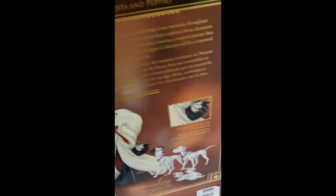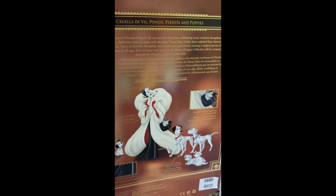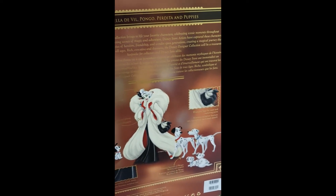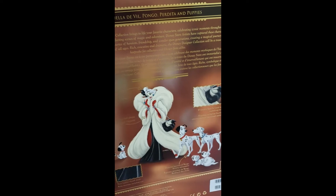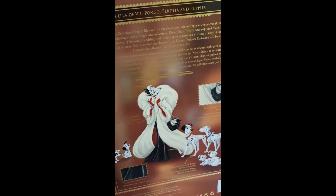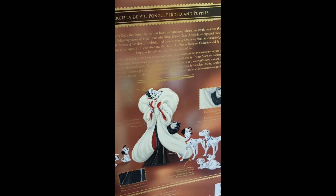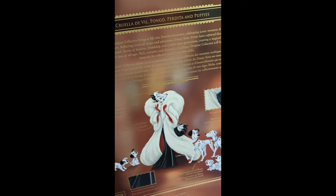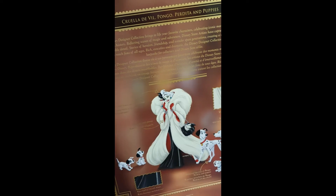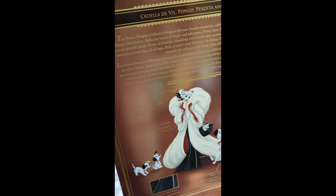On the back we can read: Cruella de Vil, Pongo, Perdita and Puppies. The Disney Designer Collection brings to life your favorite characters, celebrating iconic moments throughout Disney's film history, reflecting scenes of magic and adventure. Disney Store artists have captured these characters in unforgettable detail. Stories of heroism, friendship and wonder span generations, creating a magical journey that continues to reach fans of all ages. Rich, evocative and dramatic — the Disney Designer Collection will be a treasured keepsake for collectors and Disney fans alike.